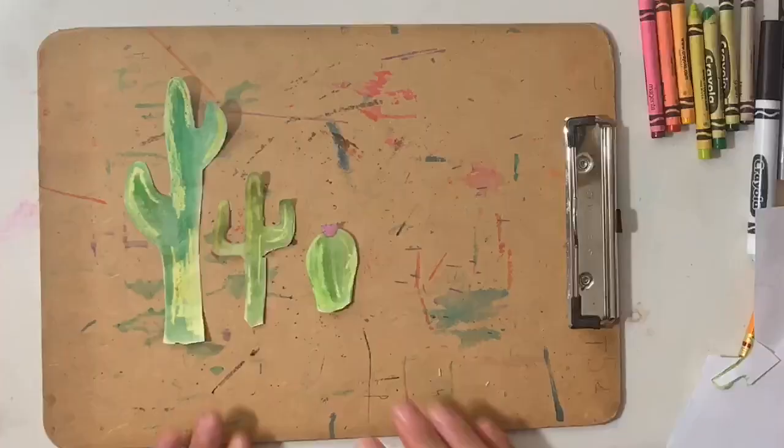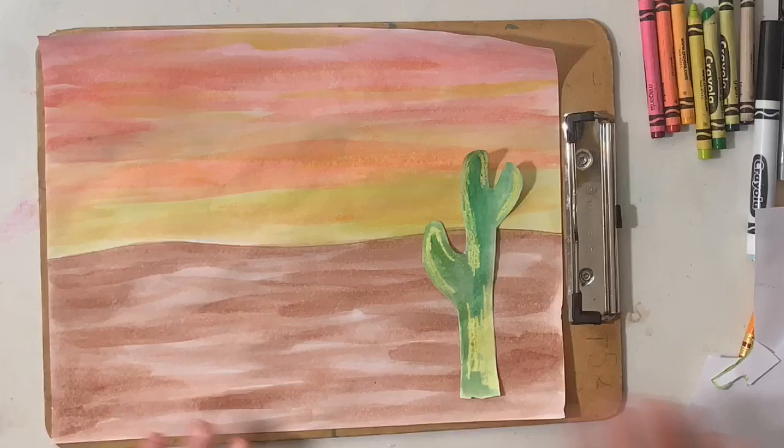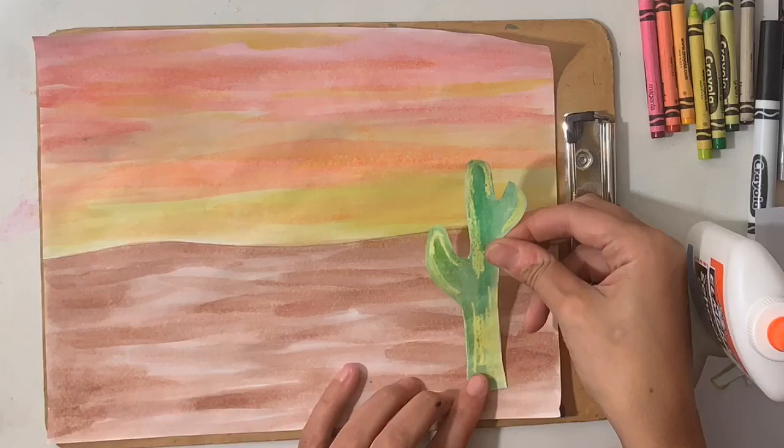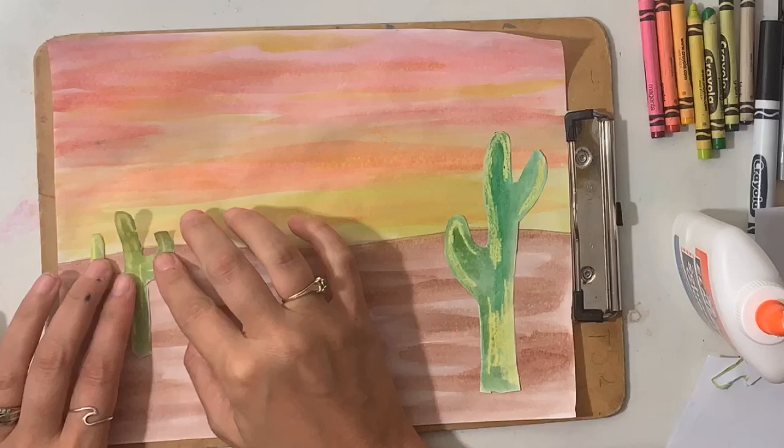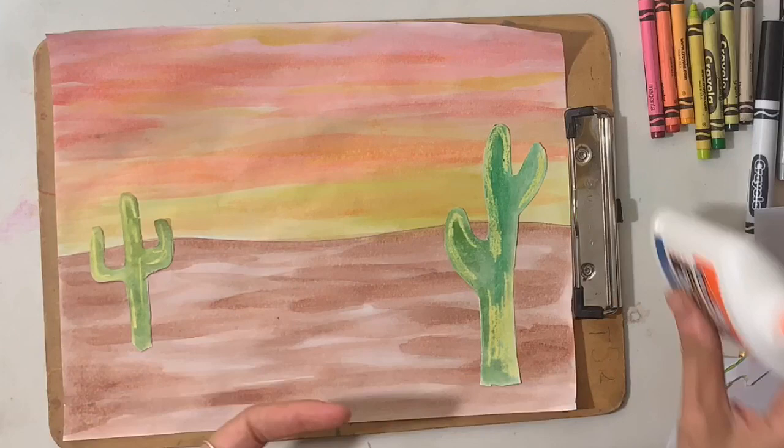Now it's time to glue our cacti to our background. You are going to start with the biggest cactus, which will need to be glued in the foreground, or closest to the bottom of your paper. The medium cactus will be glued in the middle ground, which should be located somewhere between your horizon line and the bottom of your paper. Finally, you will glue your smallest cactus close to the horizon line.